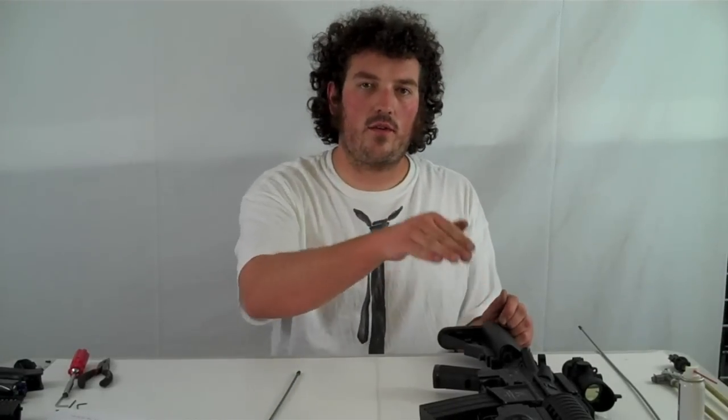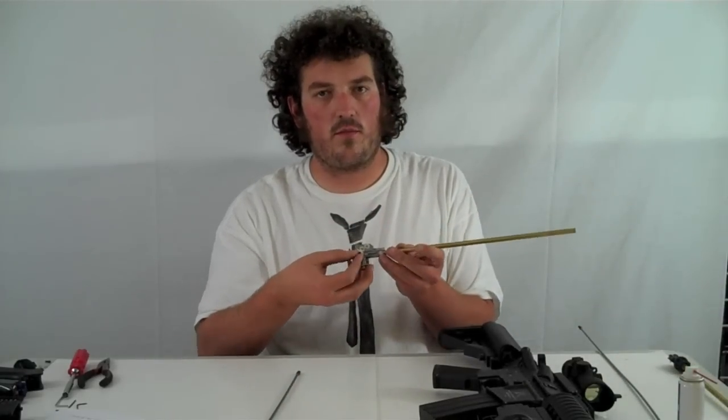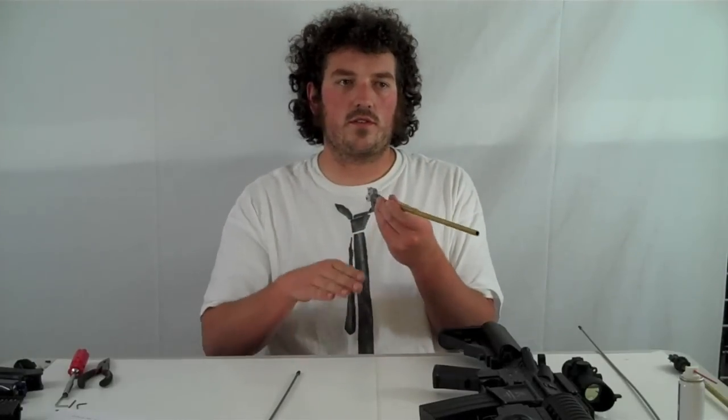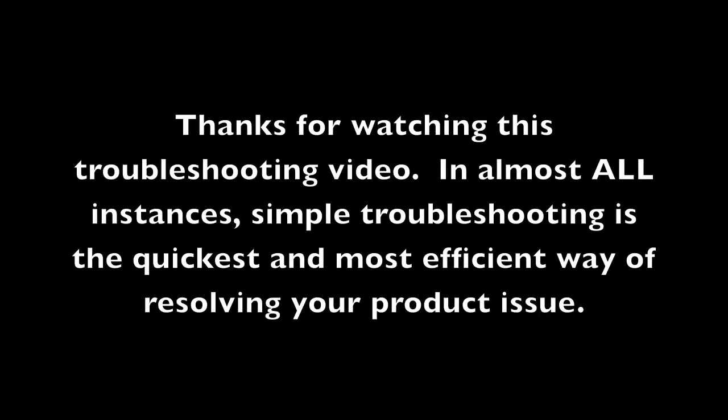Once you get the hop-up turned all the way off, fire about 20 to 50 rounds through it. If all those rounds go straight where you want them to, then your issue is resolved. If you're still seeing an issue or your BBs are starting to go down, adjust the hop-up in quarter-turn increments and then take a test fire. You should eventually see them start to go straight, and once that happens, your hop-up's properly adjusted. If these steps don't help you, please refer to the email for additional instructions. Thank you very much.